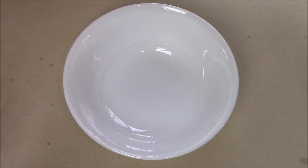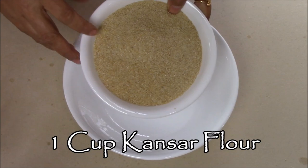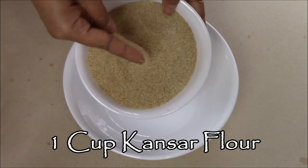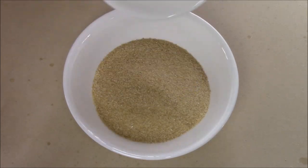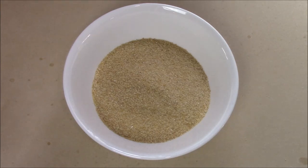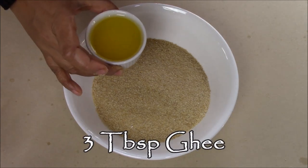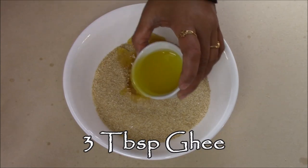While my water is in the microwave, I'm going to take another bowl and add one bowl of Kansar flour. This is coarsely ground wheat flour, so it is easily available in the Indian store. In that I am going to add 3 tablespoons of melted ghee. Make sure the ghee is nice and warm and melted so it will be easy to mix.